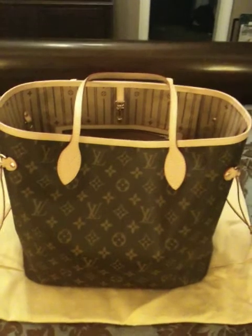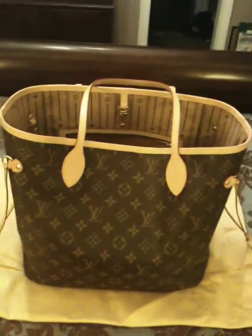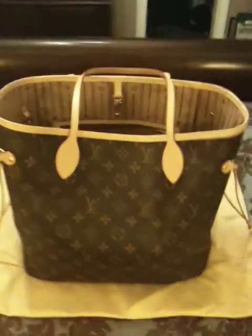I am able to fit a few things in there — I can fit like a notebook and maybe a binder, nothing too heavy because the straps do kind of hurt your shoulder. Let me go ahead and show you guys the inside.